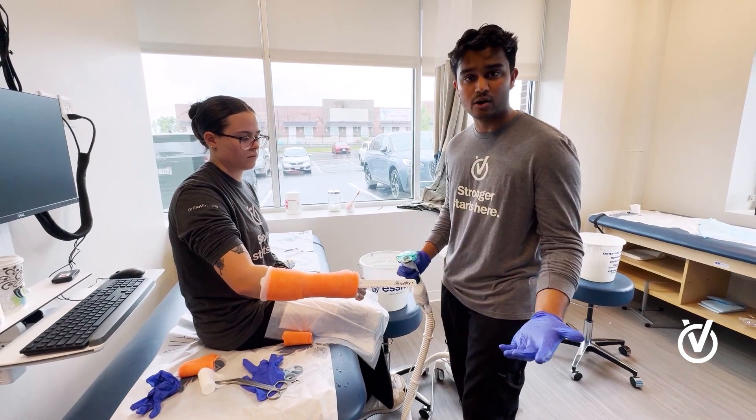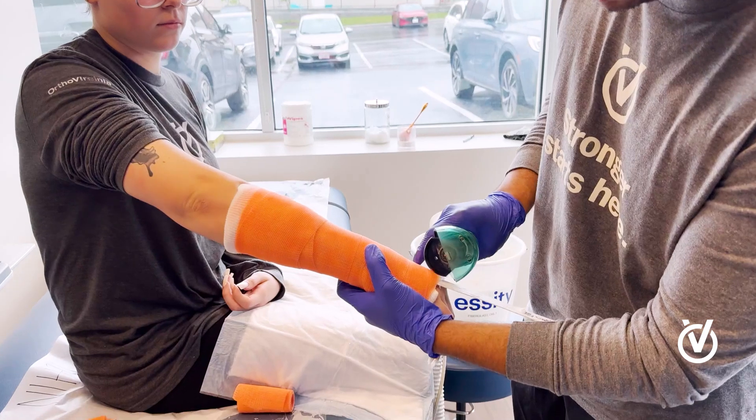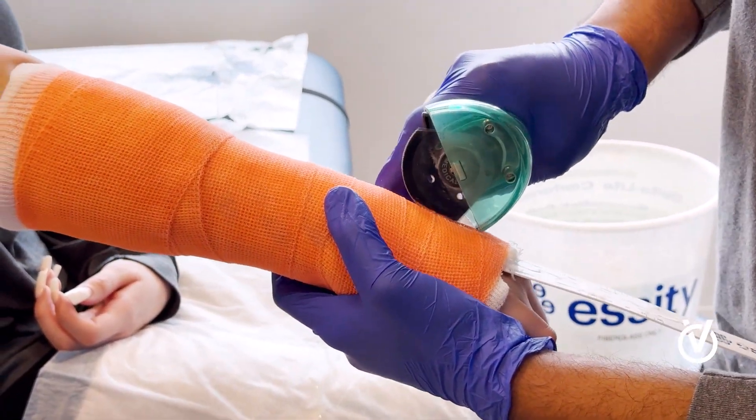We use this ruler as a heat guard to make sure it doesn't burn our patient. Other than that we just go across — just like that. Alyssa, doesn't hurt at all? Fantastic.